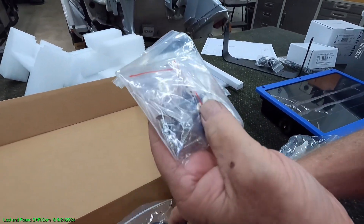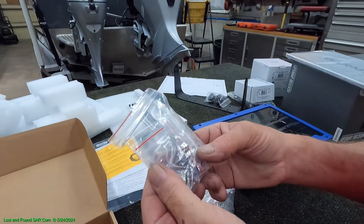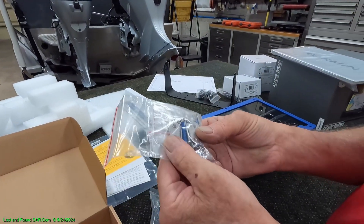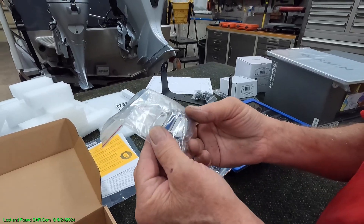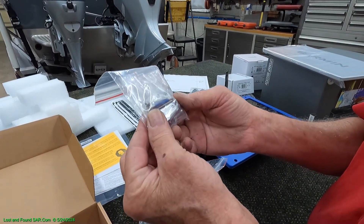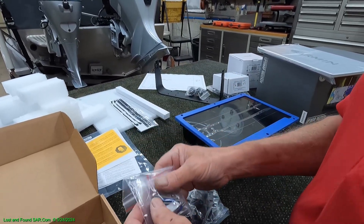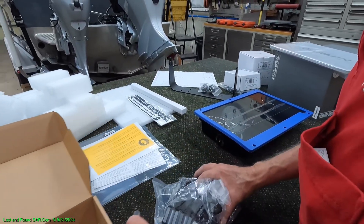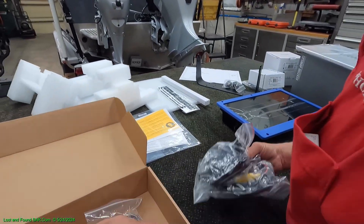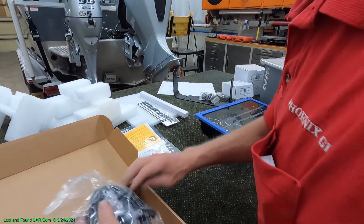Miscellaneous hardware — we've got some screws. Looks like nut plates, probably for putting underneath your dash, underneath the metal where you're mounting things. They're probably stainless so they don't get affected by magnetics when you're installing the system. It's mounting hardware.